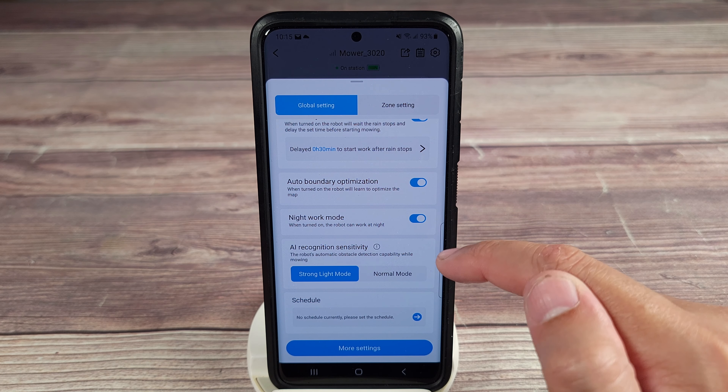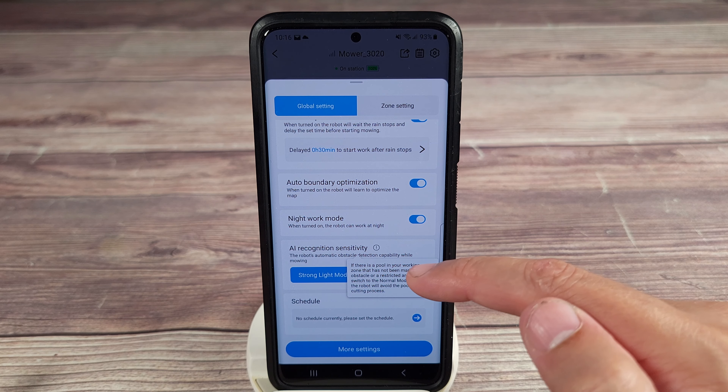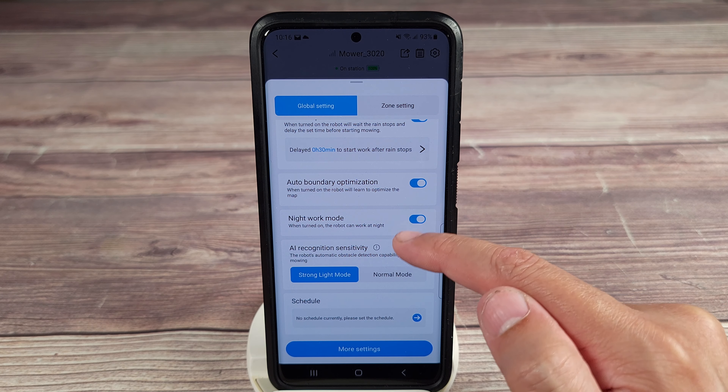You have AI recognition sensitivity, which is basically how sensitive you want the obstacle avoidance to be. It tells you here how best to set it depending on what you have in your yard.